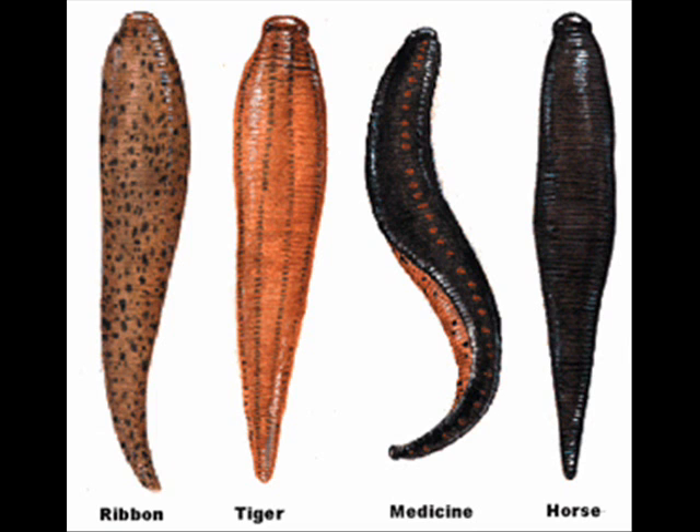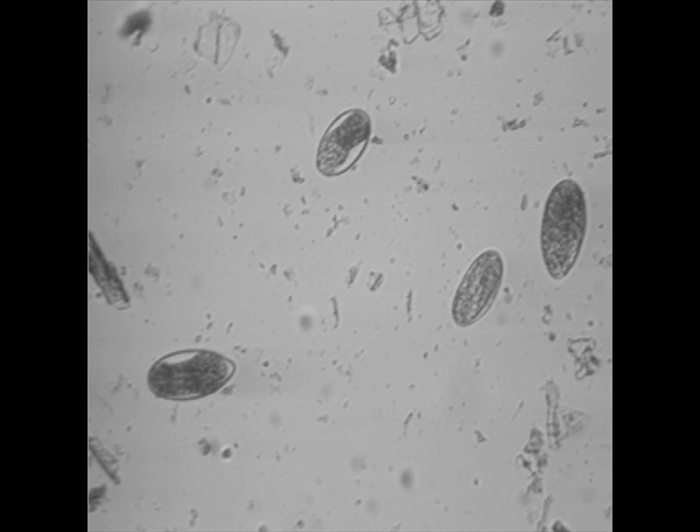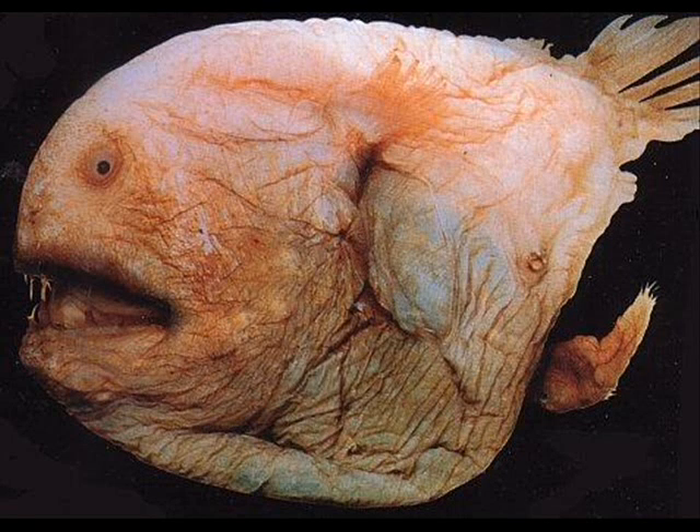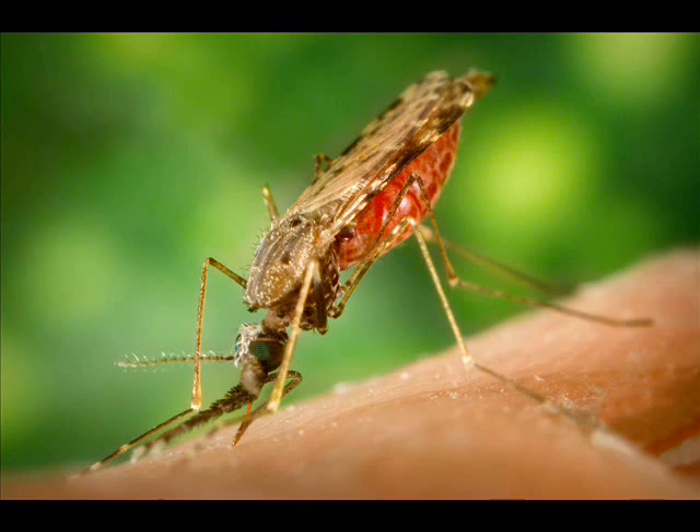Often the fish will die in this process, but before that, the parasite will lay its eggs, and when the fish dies, the eggs will be released into the water, ready for any other fish which may swim by. Perhaps one of the most dangerous parasites is the malaria parasite.